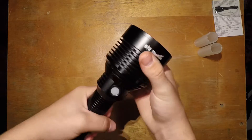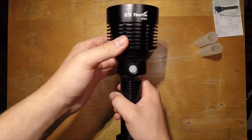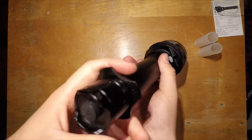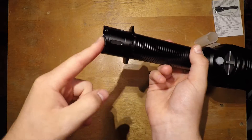In the head you can see a ton of cooling fins — it gets a little bit hot but not crazy hot, so these definitely help. There's a forward clicky electronic switch and a manual non-electronic switch in the back just for on and off.